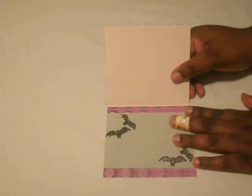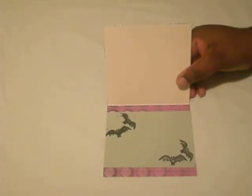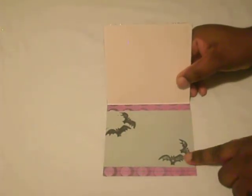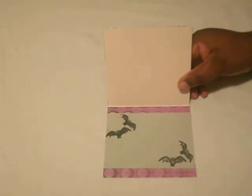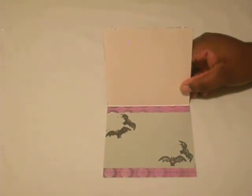Inside of the card I used the same designer paper as on the front. I used gray cardstock and I stamped in each corner — bat stamps that I had. The stamps I do not know, guys, I just had them in my stash.